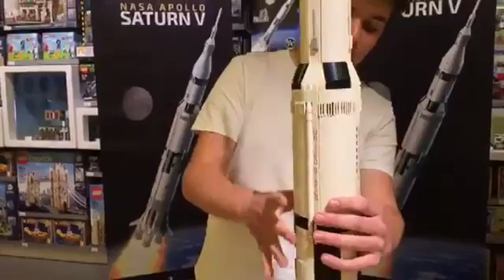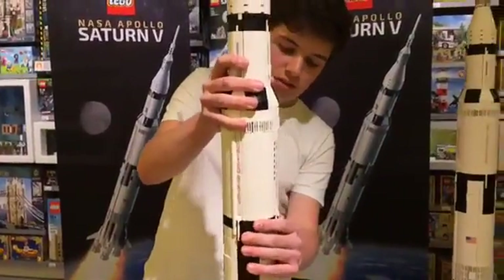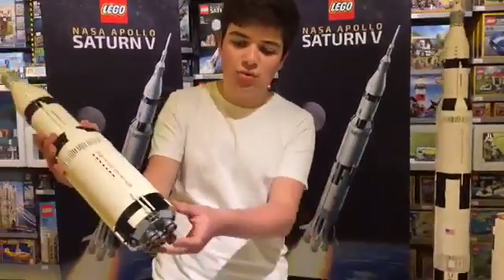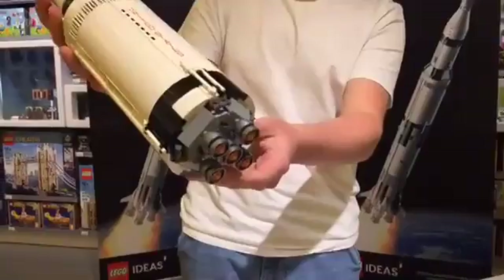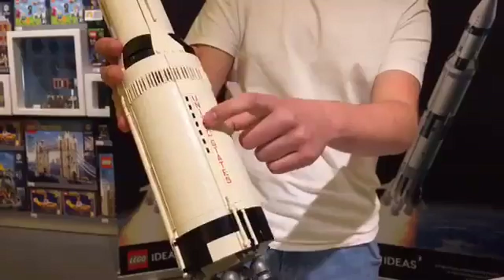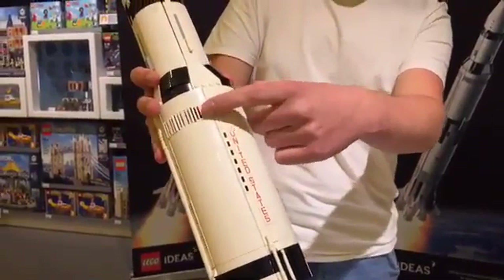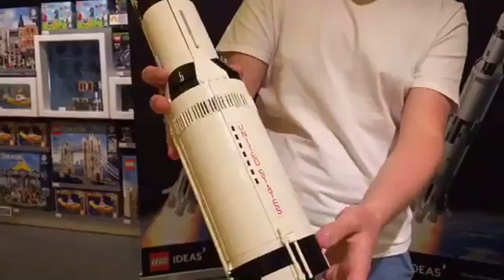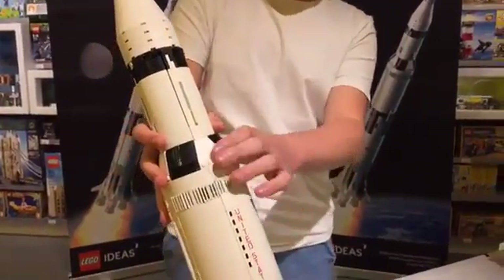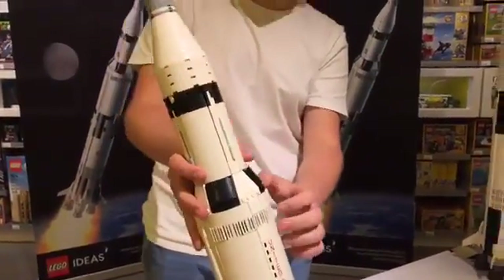Moving on to the second stage. The second stage includes five highly detailed J2 rocket engines. On the outside there are many details, like these printed pieces or again these 1x2 grill pieces. I think the transition between second and third stage was also done very well — this conical shape is difficult to recreate with Lego.